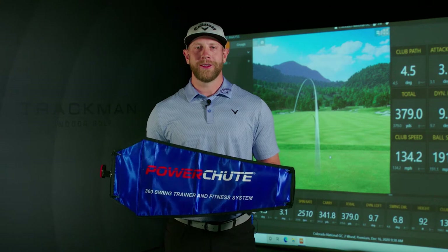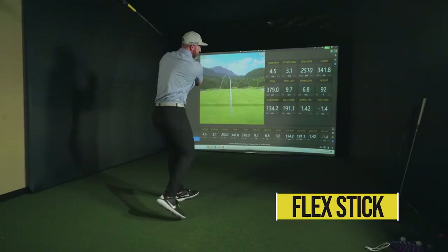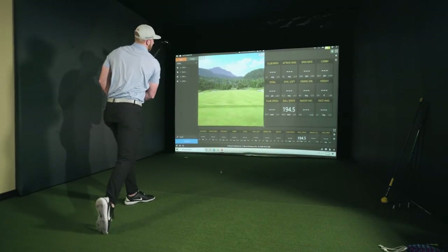I'm going to compare the PowerShoot to other resistance training aids on the market. Starting with the GoldFlex resistance trainer — to be quite honest, my hands felt slow, I felt lethargic through the golf swing and wasn't able to produce the maximum amount of speed.